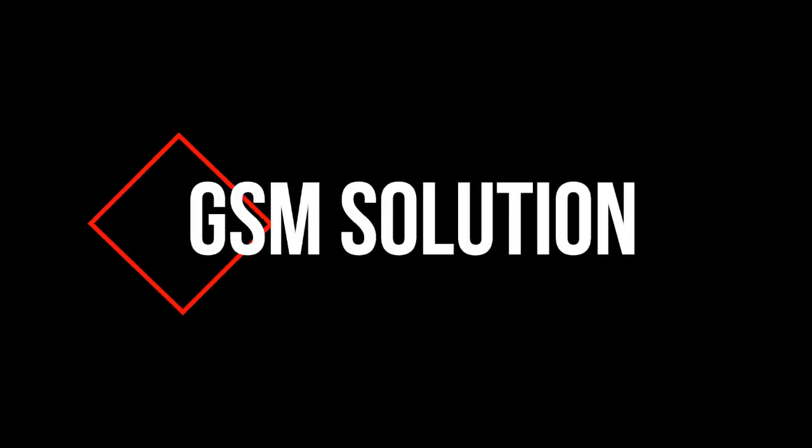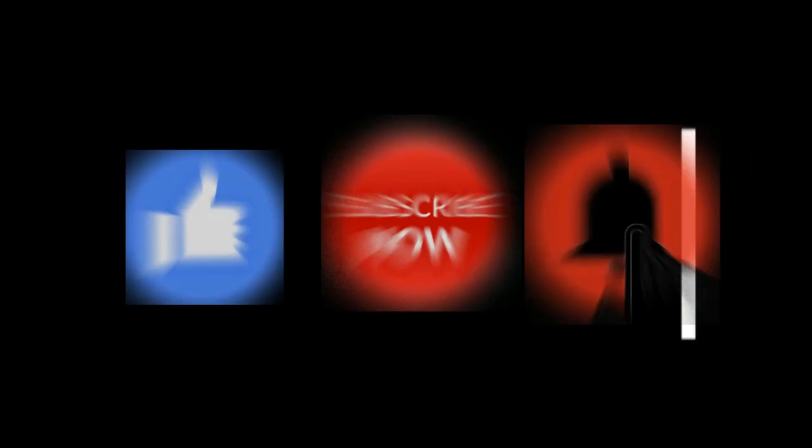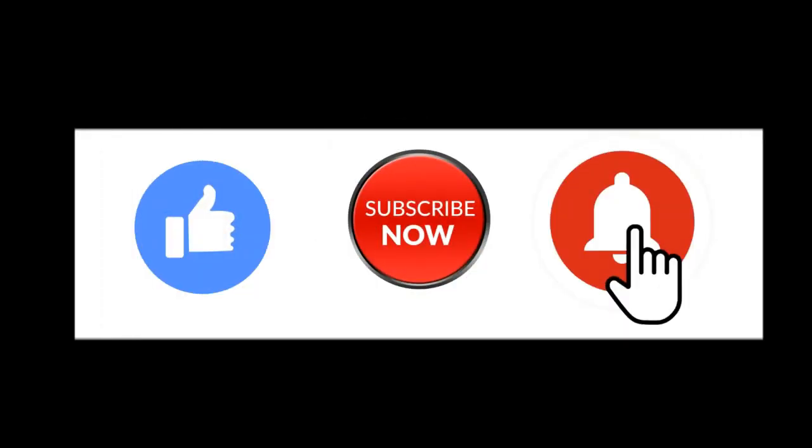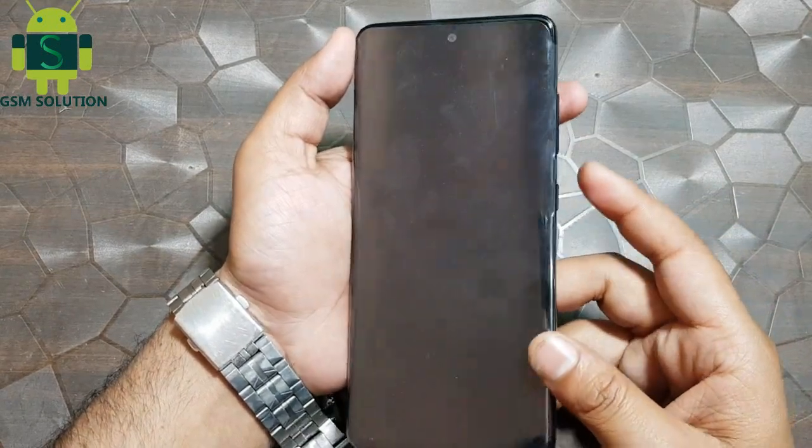Hello friends. Welcome to my channel GSM Solution. Today I am sharing how to hard reset Samsung A51.